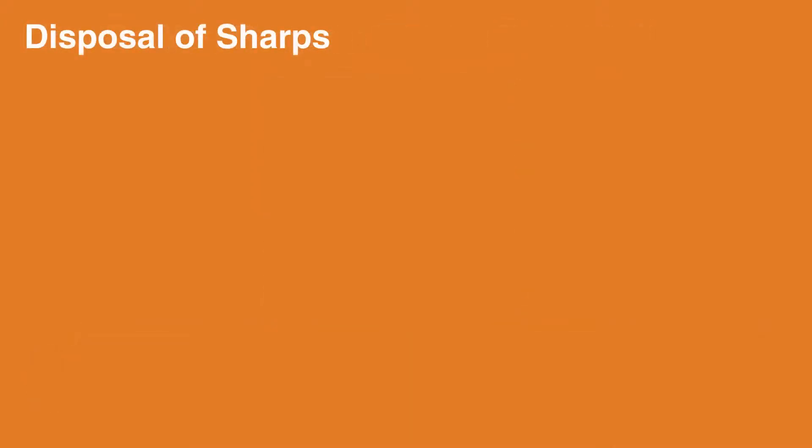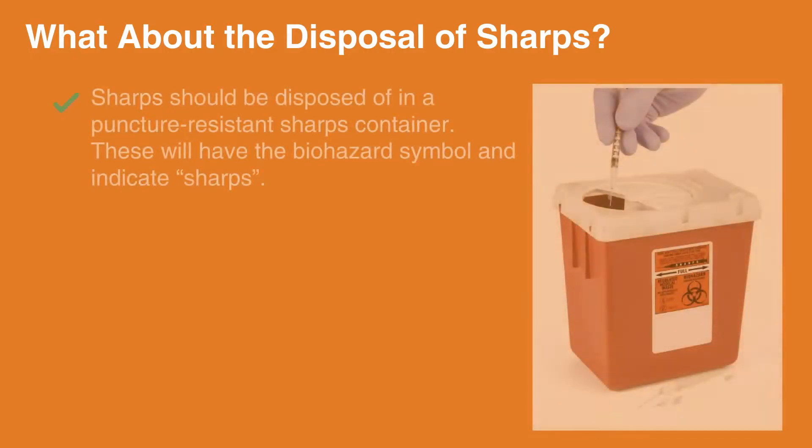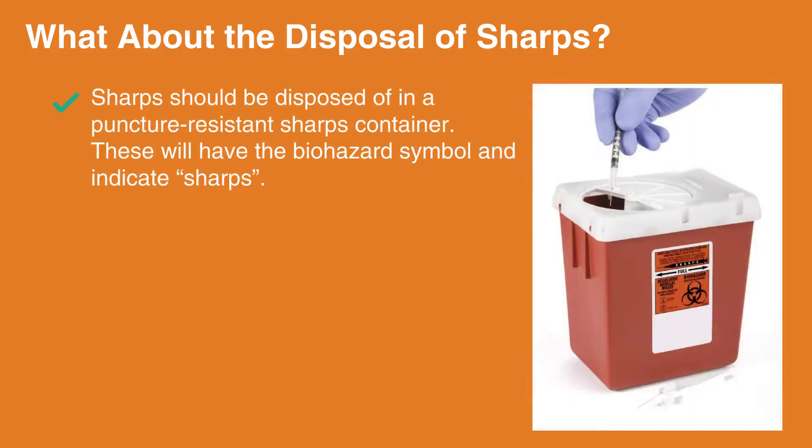What about the disposal of sharps? Sharps are another source of possible exposure to blood-borne pathogens. Sharps include needles, lancets, or any object that is used to pierce the skin. Sharps should always be disposed of in a puncture-resistant sharps container. These will have the biohazard symbol and indicate sharps somewhere on the container.